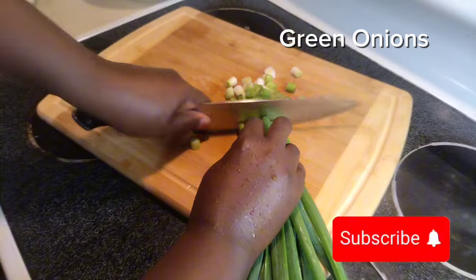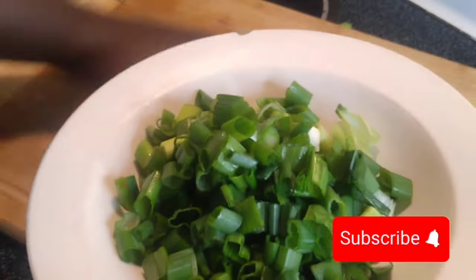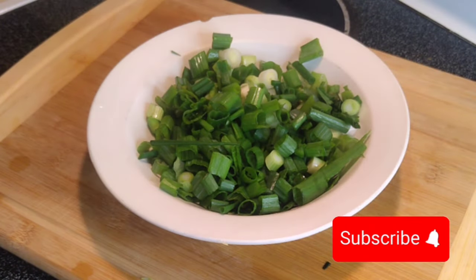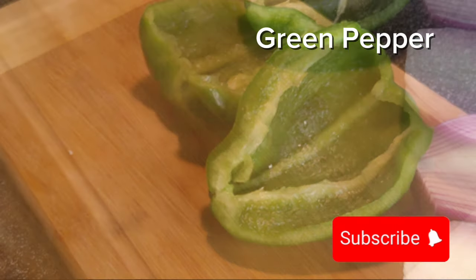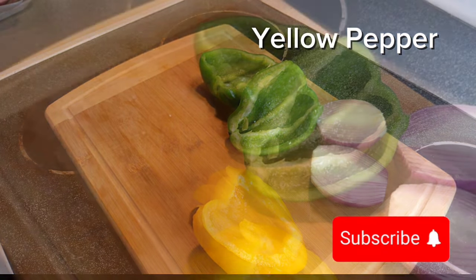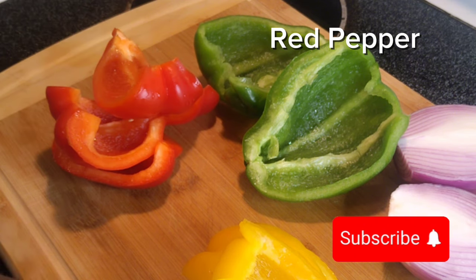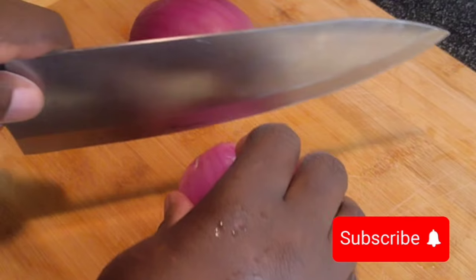Then I start by cutting my green onion — green onions are great to use in beef and pepper steak. Once done chopping the green onion, I start cutting my vegetables. I'm using red bell pepper, green bell pepper, and yellow bell pepper, as well as red onions.